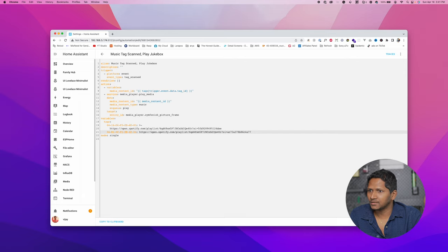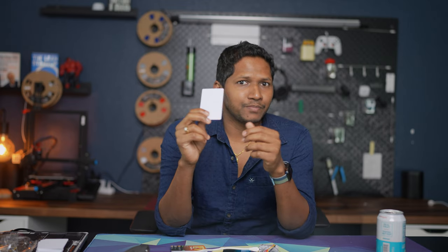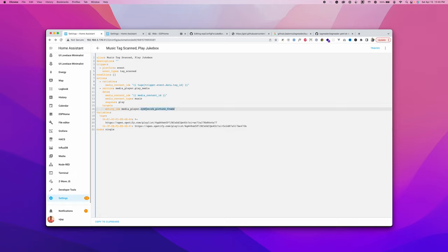Paste the Spotify link here — we are referencing each tag ID with a Spotify playlist. Save that, and let's get back to the action part. In the action, there is one more variable defined with the media content ID, which is assigned a value from the tags variable. The key is from trigger.event.data.tag_id — when you scan the RFID tag, it has an ID passed inside the event data from Home Assistant. We also need to reference the speaker to play music on. I'm using the Sonos speaker referenced as media_player dot the speaker name. To find the speaker name, go to Developer Tools, click States, and search for media_player.